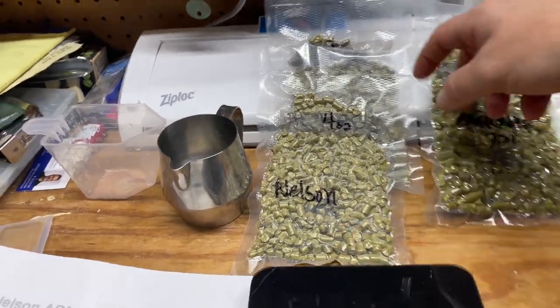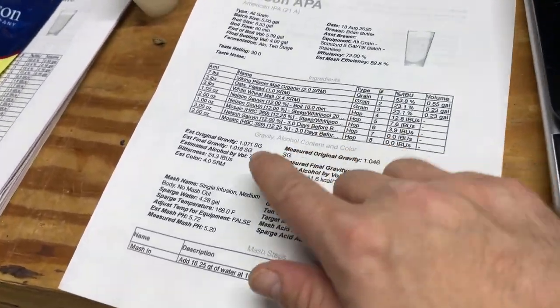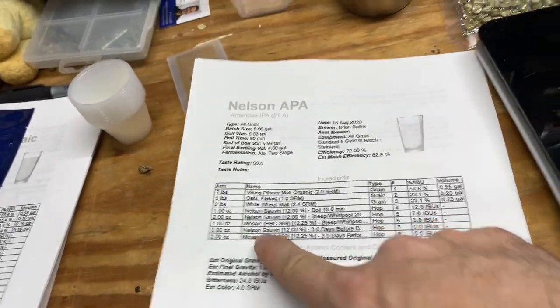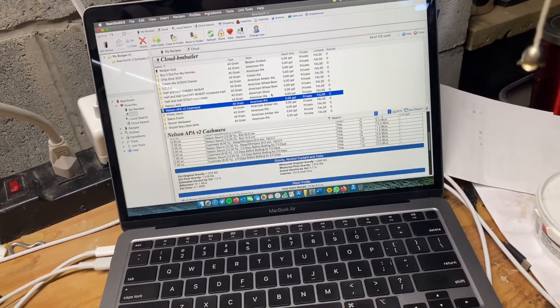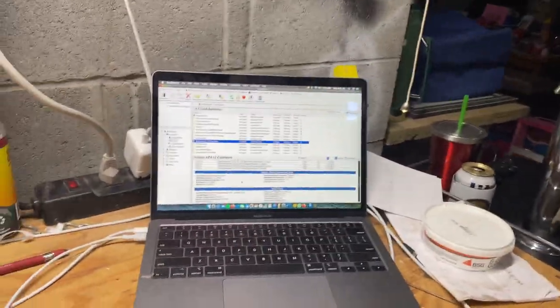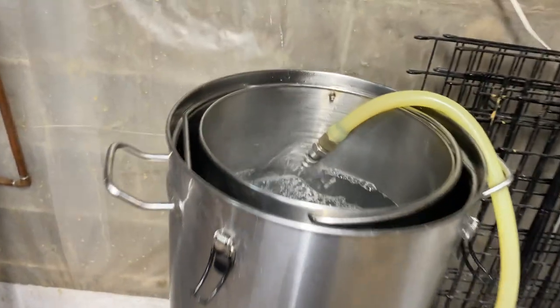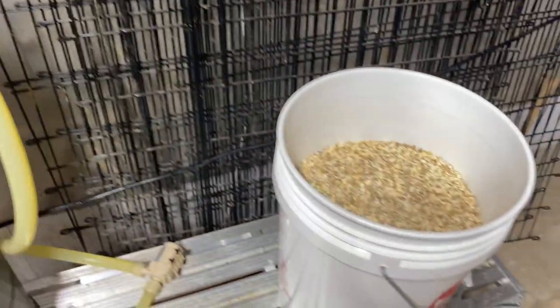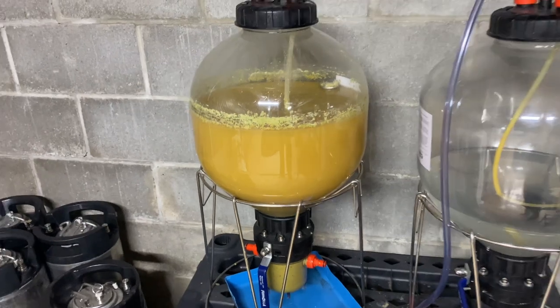I've got eight ounces of Nelson in four ounce bags, and eight ounces of Cashmere. This is my Mosaic version of the Nelson recipe and my Cashmere version is over here on the computer. While I'm waiting for that to come up to temp, it's doing really nicely — it's in a little recirculation pump. There's my grain bill. This other concoction will be done in about two days — this is my continually hopped Mosaic IPA.